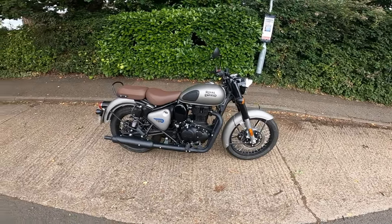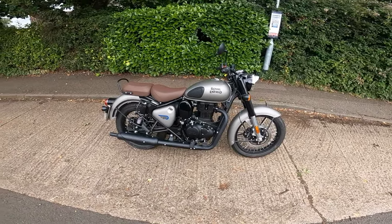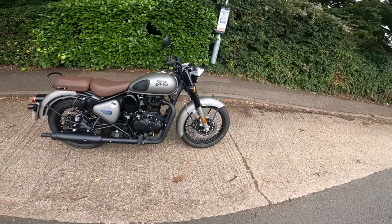So here it is — Royal Enfield Classic 350. Is this possibly the world's worst bike?